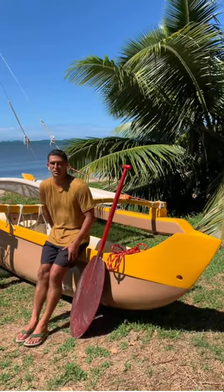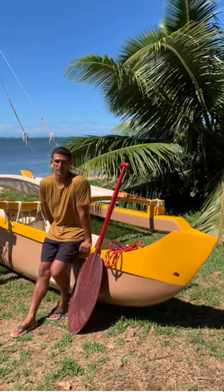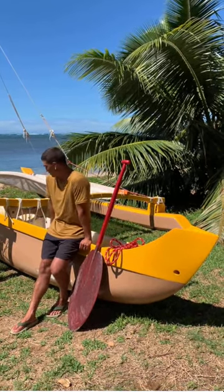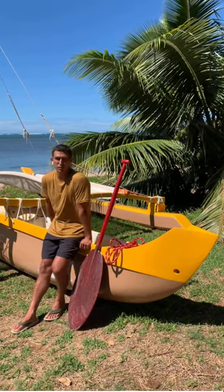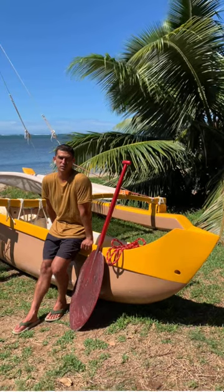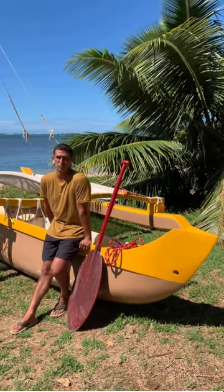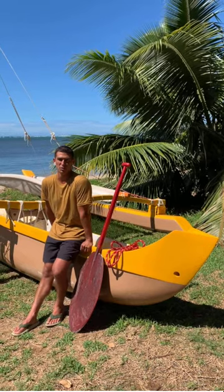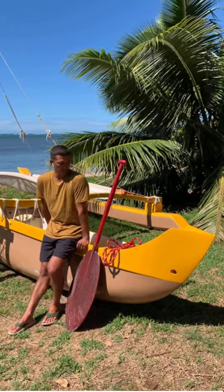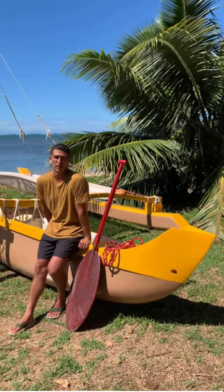Aloha, my name is Austin Kino. I'm an OluKai ambassador here on the island of O'ahu. Right here behind me is our OluKai sailing canoe that we run with a non-profit I am partnering with called Huli. We provide environmental education opportunities to students and community here on the south shore. I'm also a volunteer with the Polynesian Voyaging Society and a crew member aboard the Hokulea.